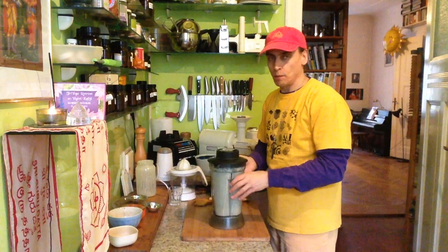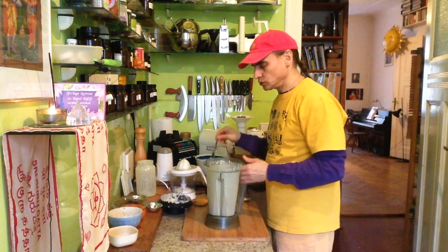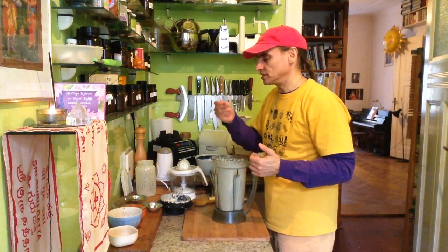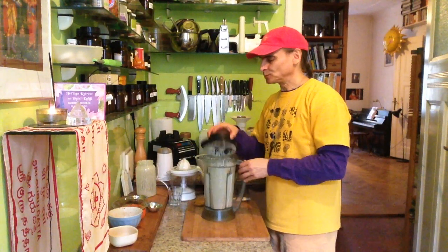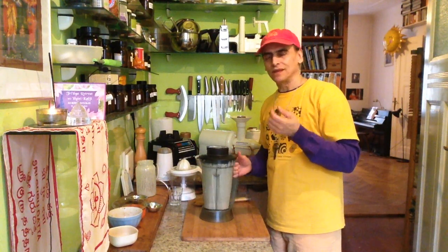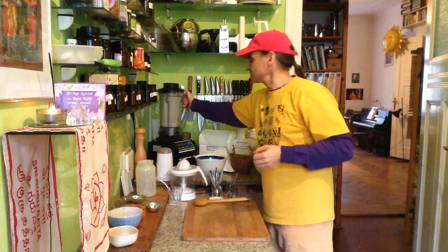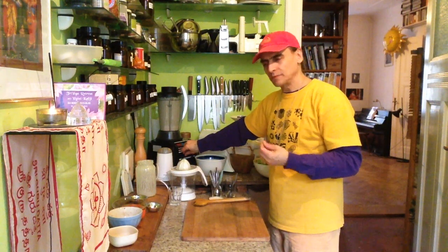Since the almonds have been soaked before, I wouldn't need to blend it very long. I can see it's a nice creamy dressing. Friends, you have to try the lime and almond together — it's just a poem, a poem of flavors. I blend a little bit more to make it a little bit creamier.